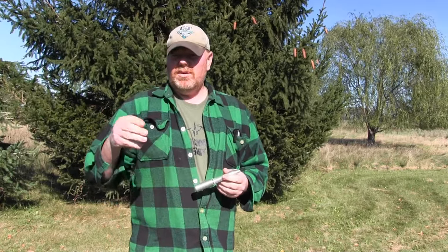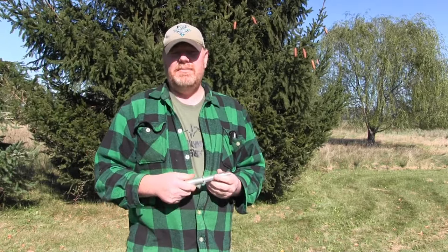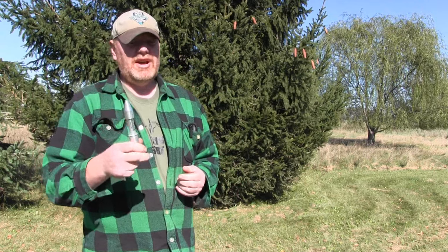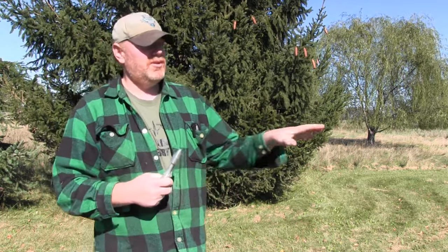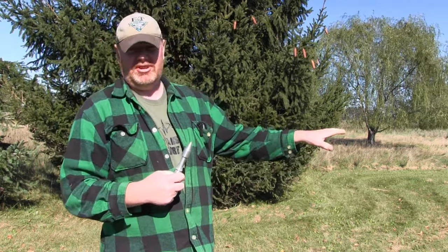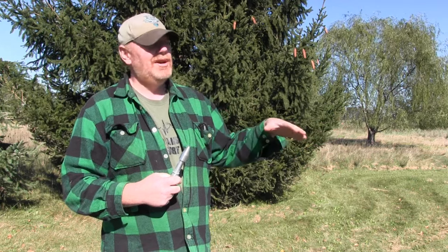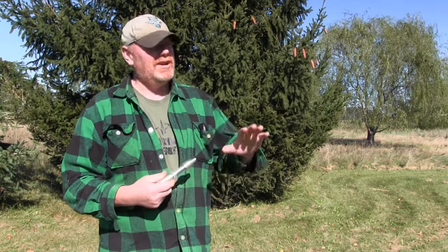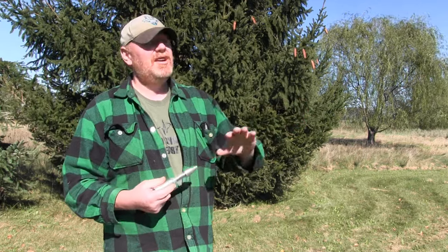Whether you're just starting out trapping or you've been trapping for a while, what I use is this injector on the skunks. The reason I use it is you can go in there and dispatch them because you're gonna have incidental catches. A lot of experienced trappers say you've got to clear the junk out to catch some of the good stuff — sometimes that's just the way it is.